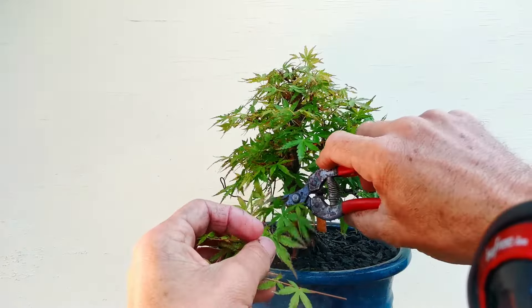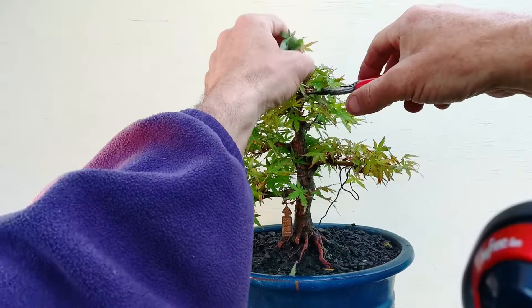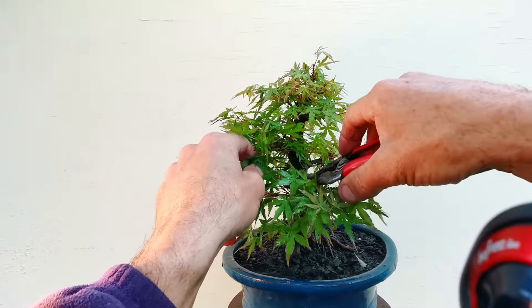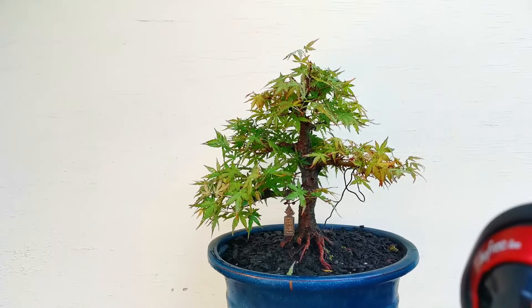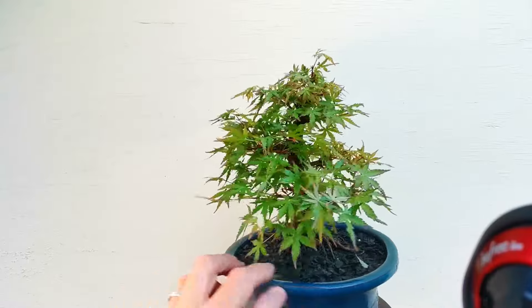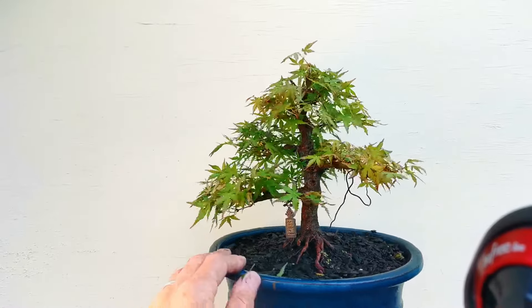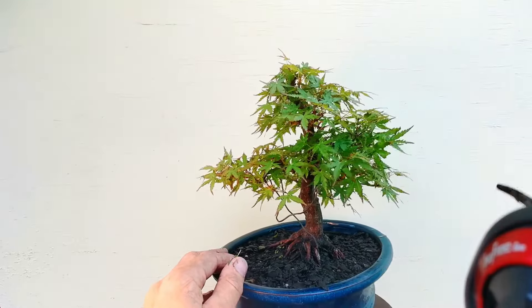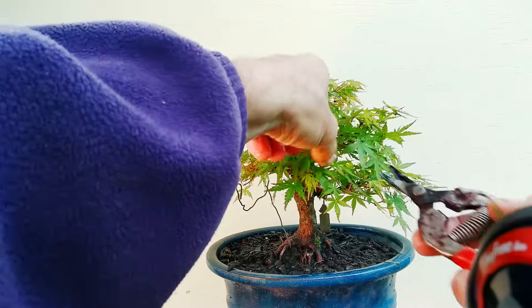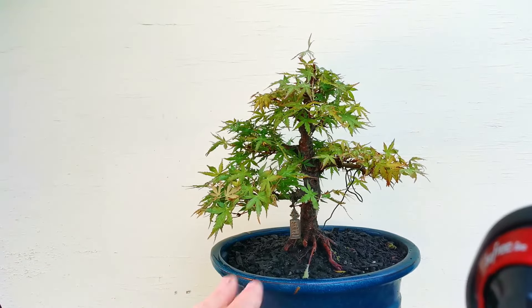All these trees are for sale — if you go to Chevenson Bonsai they're listed there. I don't know what this one's listed at, but the price on this one was going to go up because it's such a good tree. It's funny — you kind of just make up the price on the spot. It's like, how much do I want to hang on to it and keep working on it versus just flick it on so I can keep improving my setup. I'll call that one a $1,200 tree.